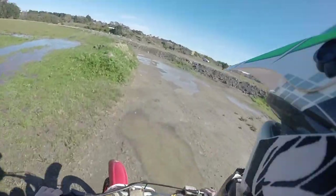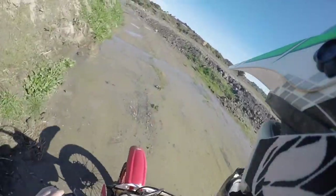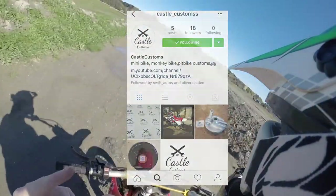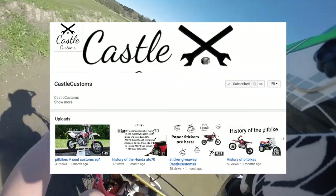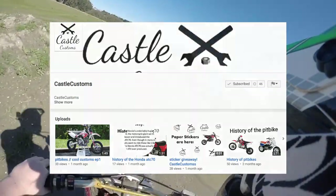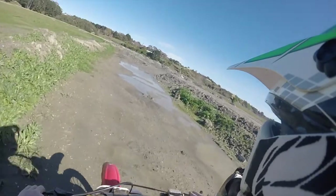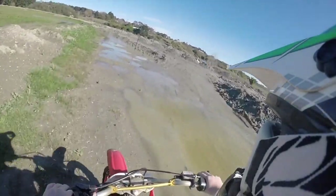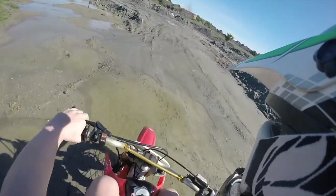I want to give a massive shout out to Castle Customs. I'll put his YouTube channel and his Instagram down in the description and on screen. He's actually quite into pit bikes and monkey bikes — he does some cool Z50 builds and stuff.